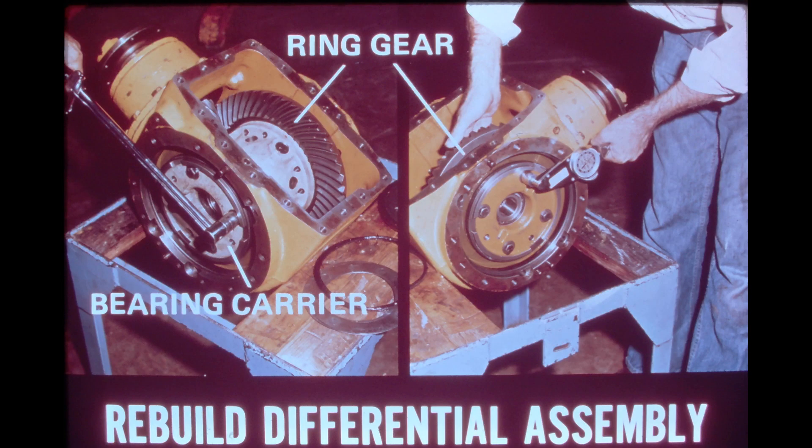After the pinion cage has been installed, place the differential drive assembly inside the housing and support it by installing the bearing carriers on either side of the housing. The carrier with the larger bearing goes on the side closest to the ring gear. The bearing carriers are installed at this time without shims or O-rings. As shown in the photo on the left, the bolts on the bearing carrier on the side farthest from the ring gear must be tightened first to the standard torque of 80 foot-pounds, 108 newton meters.